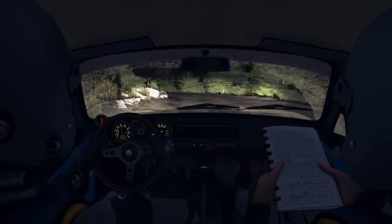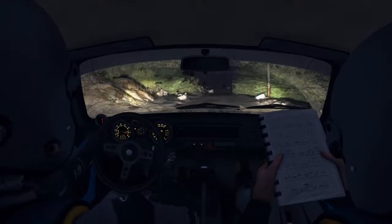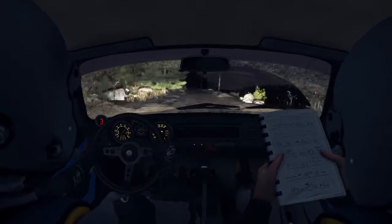And left 5, crest. Don't cut, into left 1, mid over crest 100, portion narrows, left 6 over crest.